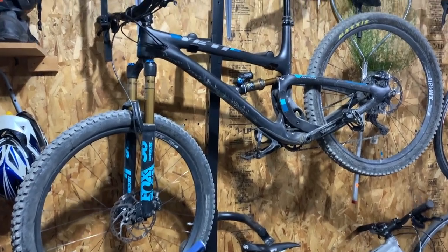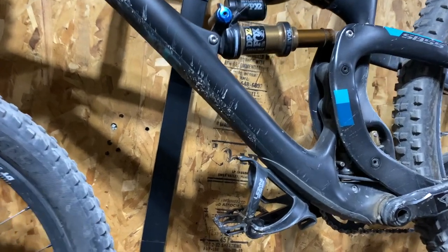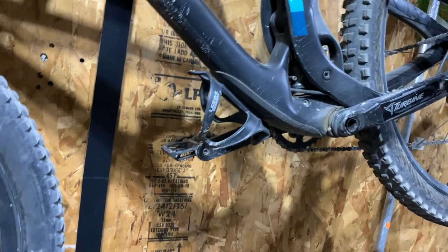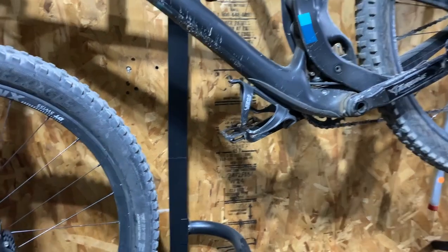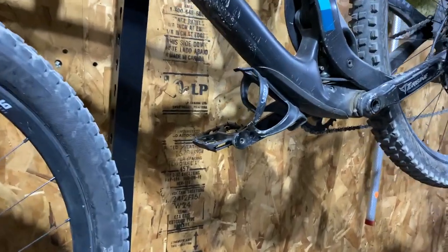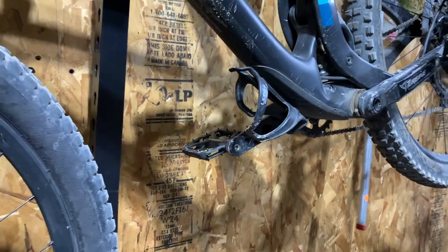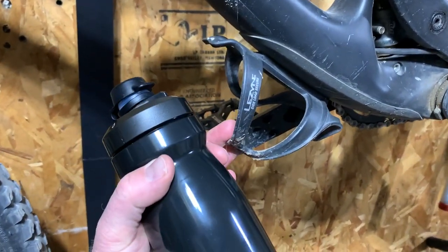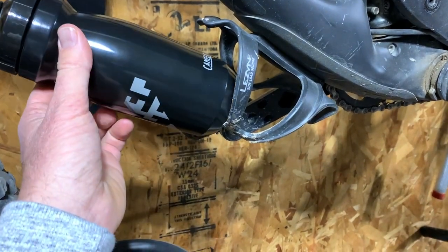Here is my Yeti SB 5.5. As you can see, the water bottle cage is mounted on the bottom down tube near the chain ring. This is actually an out-of-the-way spot — you don't have to worry about hitting rocks or anything like that. I have a side-loading water bottle cage transplanted from my older bike. I do need to replace this — even though it's a great little cage, it does tend to drop water bottles if you're going off really heavy drops.